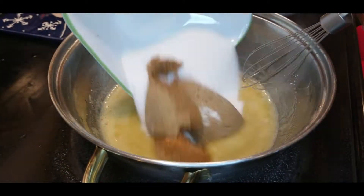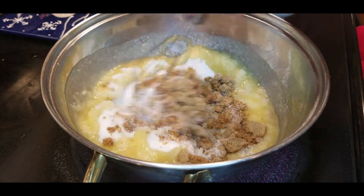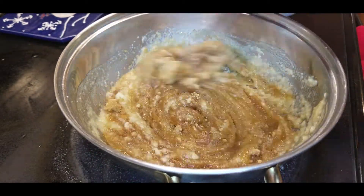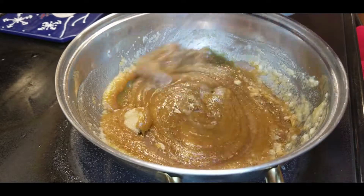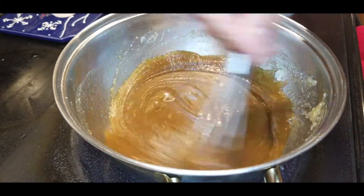Now we're gonna add in our water and our sugar, and stir. It'll look a little thick at first, but once the sugar starts melting down, as you see here, it'll become a nice liquid.